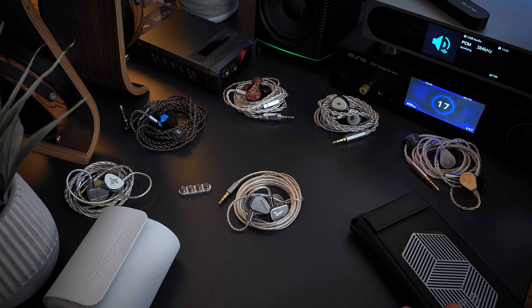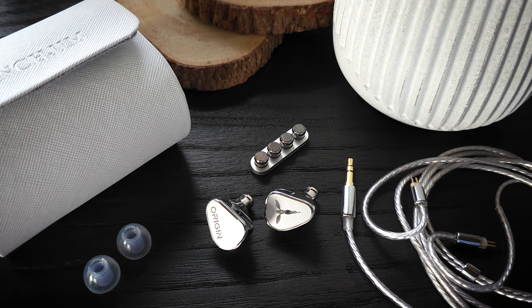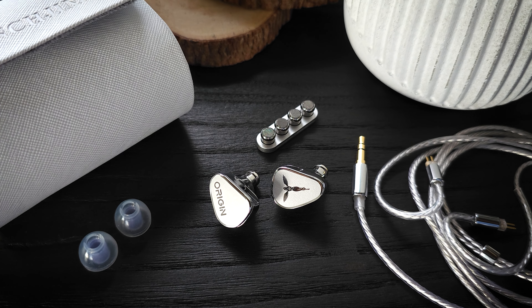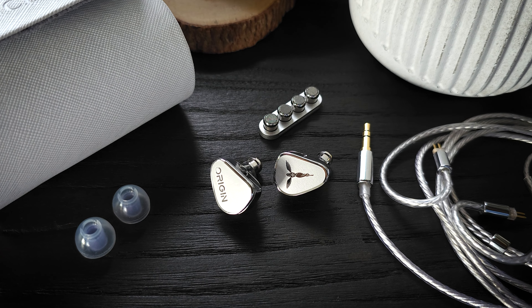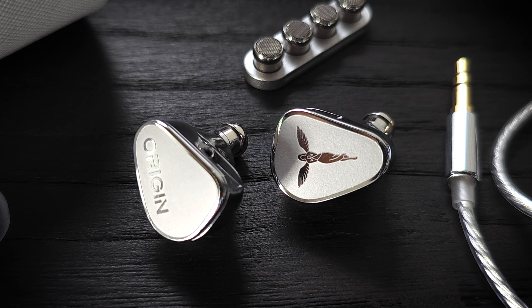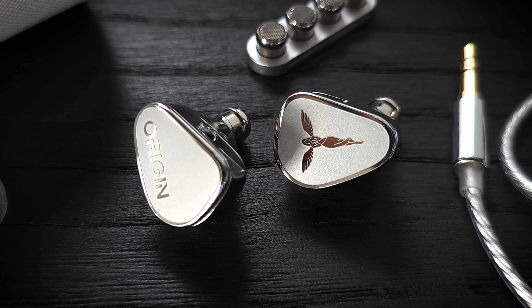Starting with the bass, one thing I noticed on the graph is that there appears to be just a small amount of sub-bass roll-off. But it looks worse on paper than it actually sounds, because there is still plenty of sub-bass rumble and I never felt like I was missing anything from the sub-bass. As for overall bass presence or quantity, it is enough to keep the upper mid-range energy in check and keep everything in balance. The only area I feel could use just a tad less energy would be the low mids.